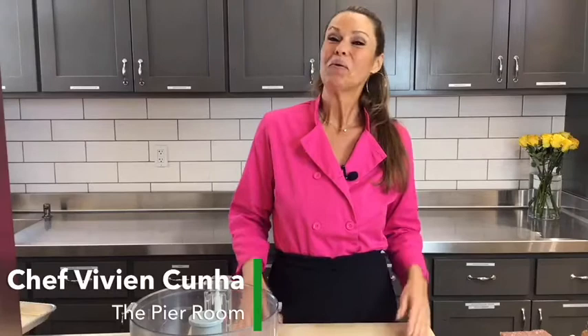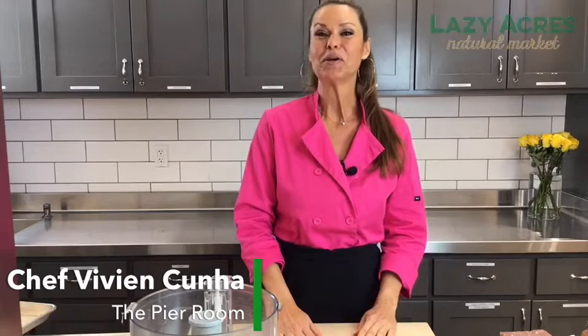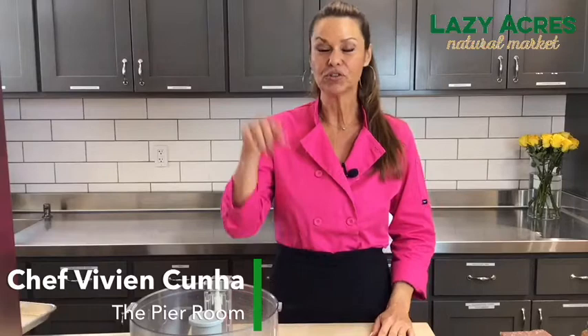Hi everyone, I'm Chef Vivian Cunha and today I'm here in the Pier Room at Lazy Acres Natural Market. I'm glad to teach you a class today on making an amazing vegetarian meatloaf. We're going to do a plant-based vegetarian meatloaf, full of protein and very delicious. All the ingredients for our class, you can scroll up on top of the comments where the ingredients are listed.